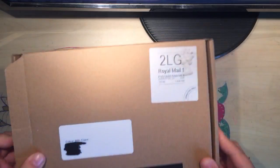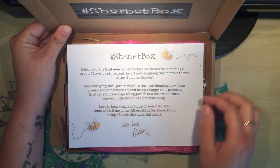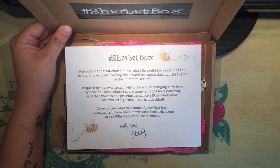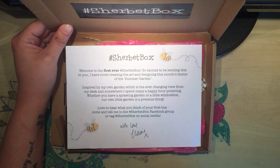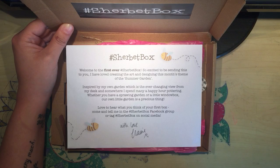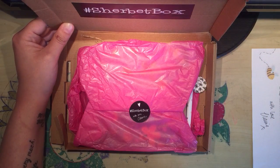This is how it arrives — it's letterbox size so you don't have to wait in for the postman. When you open it up you'll be greeted with this little note from Clare, which says: Welcome to the very first ever Sherbet Box. So excited to be sending this to you. I have loved creating the art and designing this month's theme of summer garden, inspired by my own garden — the ever-changing view from my desk and somewhere I spend many happy hours pottering. Whether you have a sprawling garden or a little window box, our own little garden is a precious thing. So that's telling you the theme for the box is summer garden — it will have a different theme each box.